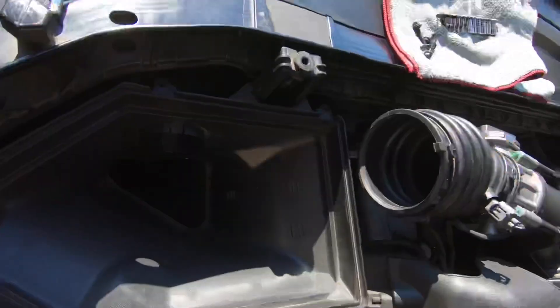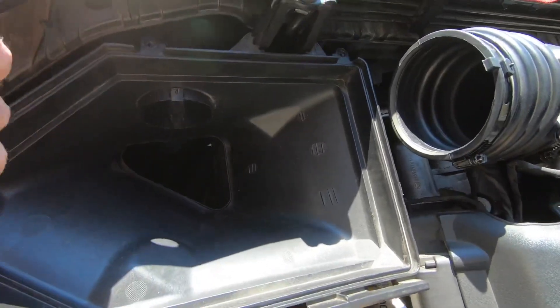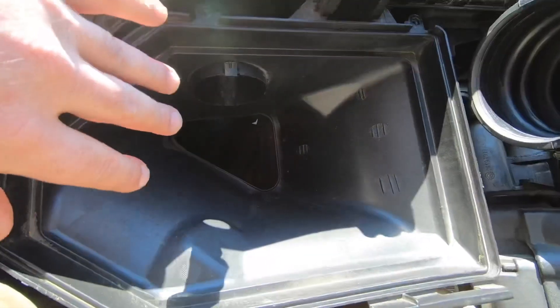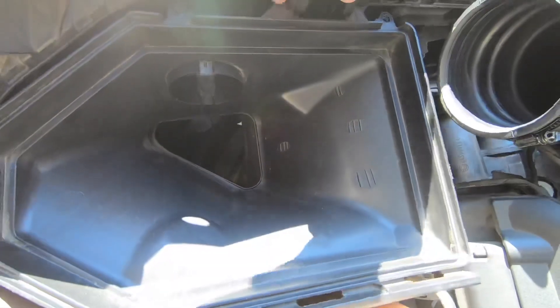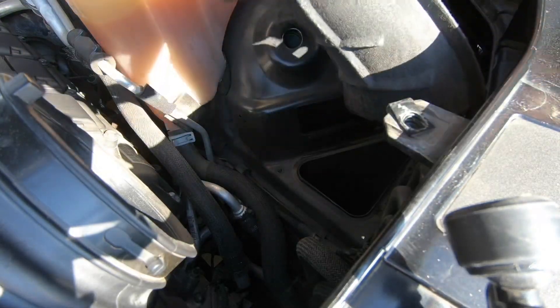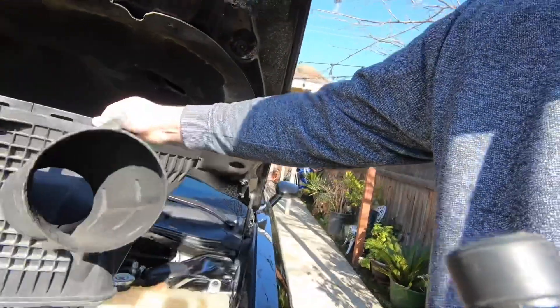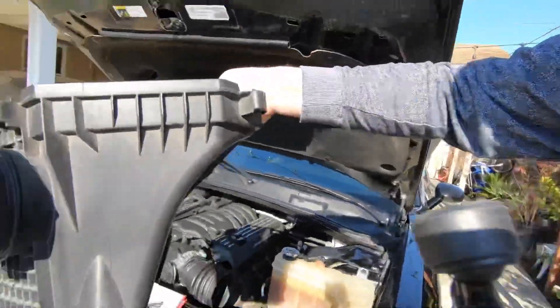Now we're looking at the Hellcat airbox with the snorkel, and we're going to have to remove this, so we have to pivot it up a little bit. Take it slow and gentle, and here it goes. Alright guys, we finally got this airbox out — the Hellcat bottom airbox.